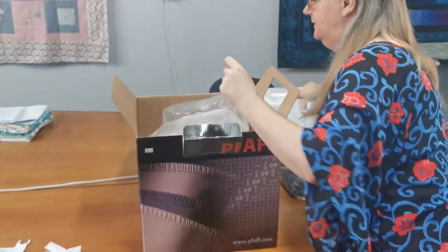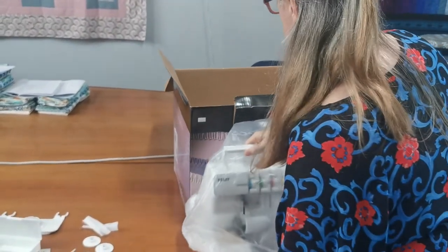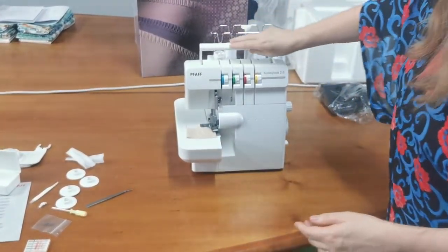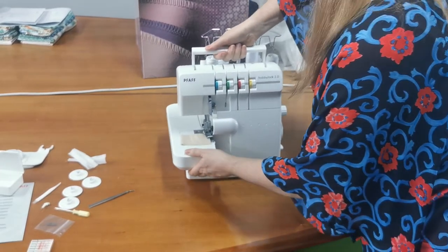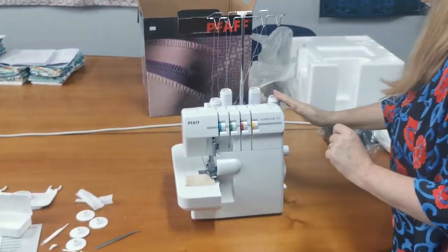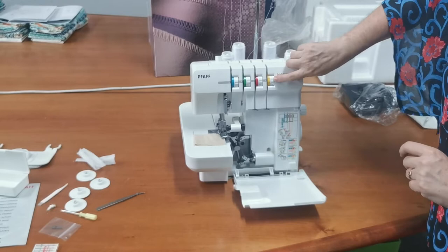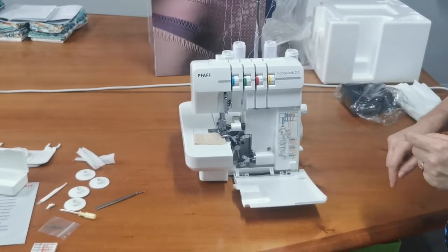Now let's have a look at the machine. Here is the FAF Hobby Lock 2.0 machine. It's got very sticky feet so it's not going to vibrate across your table, which is really good. It comes with some starter spools of thread just to get you started. If I open up the insides we can see the colour coded information for the threading — the threading diagram is colour coordinated and it will be the same in the manual, which does help with threading your overlocker.